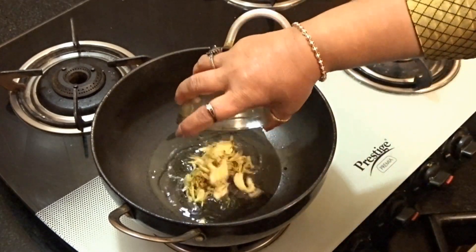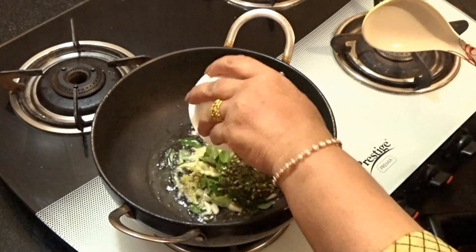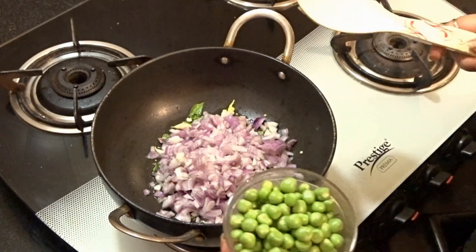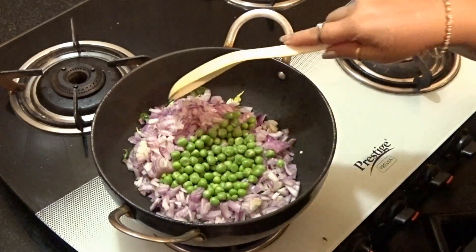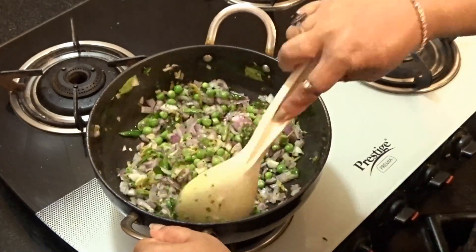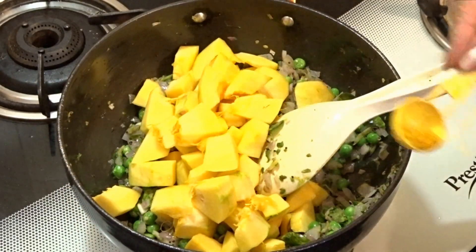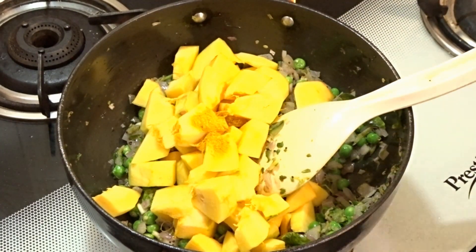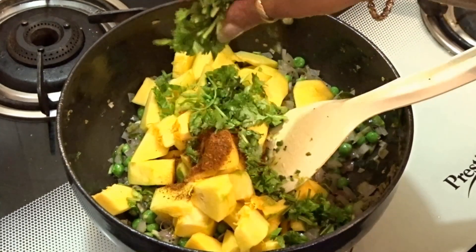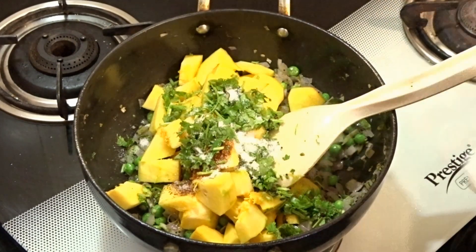This will be a smooth surface. We will taste the carbonate and use it. Add a little bit of water, a little salt, add a little green sauce and masala.